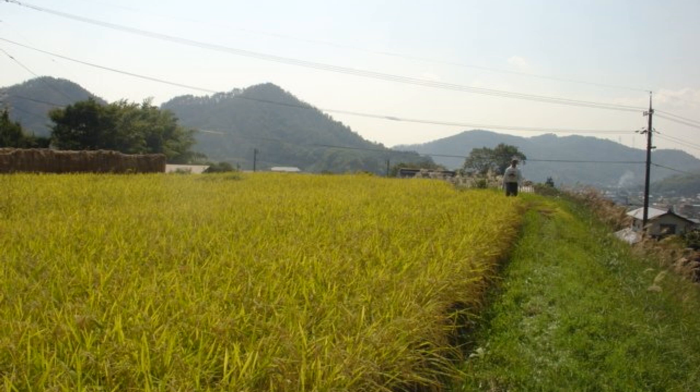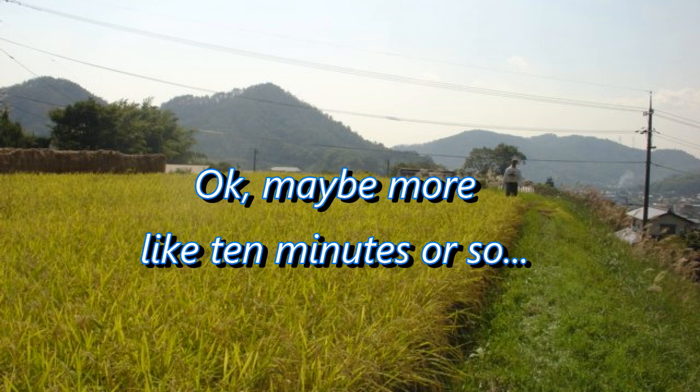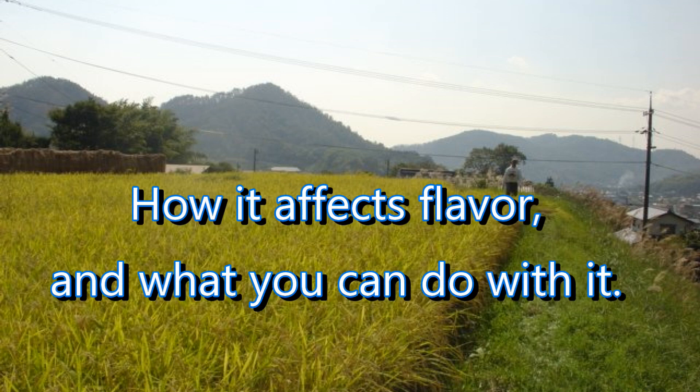We'll begin by talking tech for about five minutes or so and then we'll move into how the Nihon Shudo affects flavor and what you can do with the Nihon Shudo number when you do in fact see it on a label.